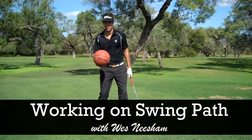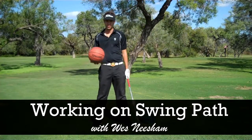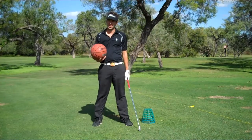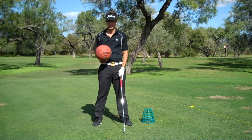We're going to talk about swing path. One of the biggest problems for most golfers that I see is bad swing path, whether it be inside to out or outside to in, causing big slices and big hooks. Golf's not a game of perfect — it's just a game of managing your mistakes. So we want to have smaller mistakes, smaller misses.